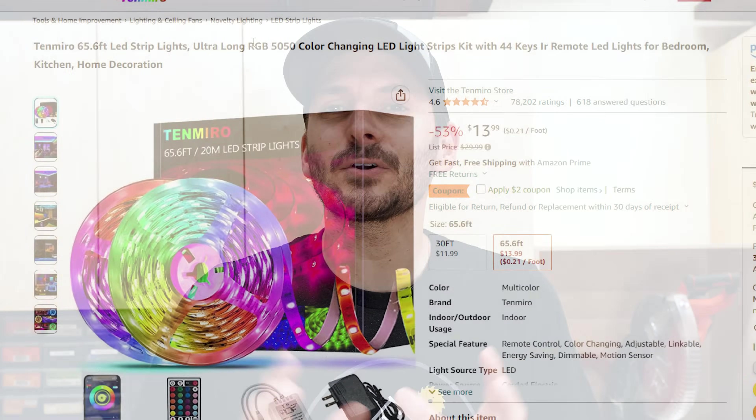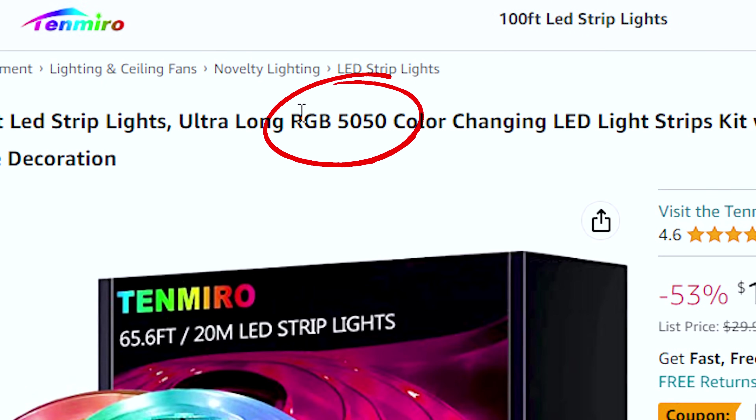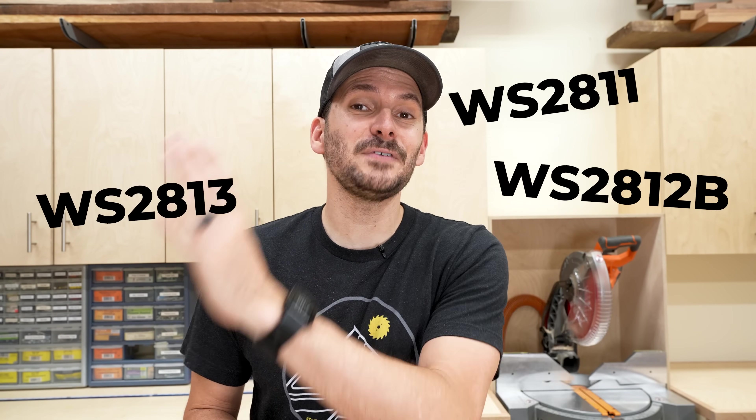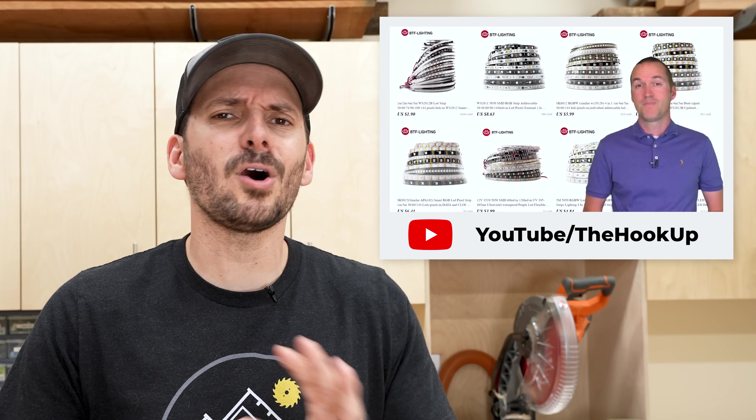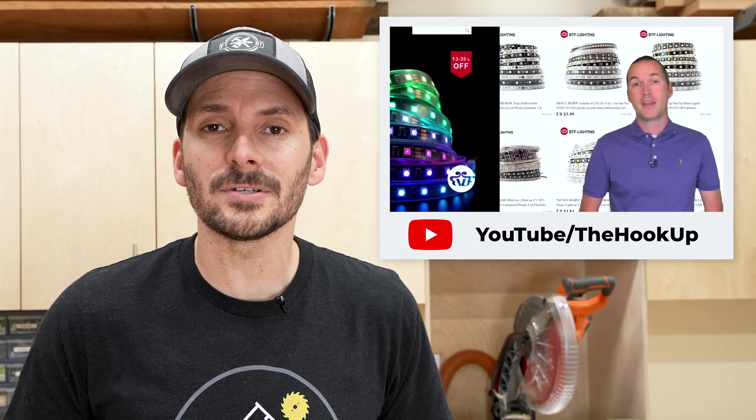I don't want to bog you down with model numbers but in general the dumb RGBs are referred to as RGB 5050 - the 5050 refers to the size of the LED. For smart RGBs you'll see options like the WS2811, WS2812B, WS2813, and WS2815, which all have slightly different nuances. There's a great video by The Hookup linked below that goes through all those options, but for the record my go-to strip is the WS2812B.